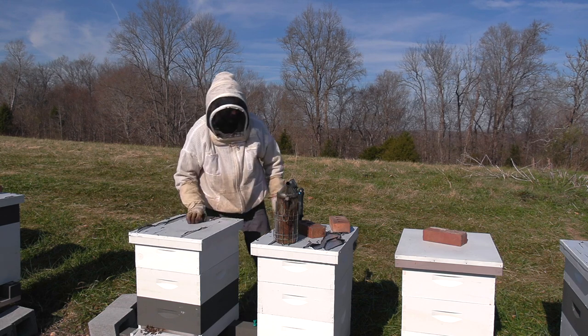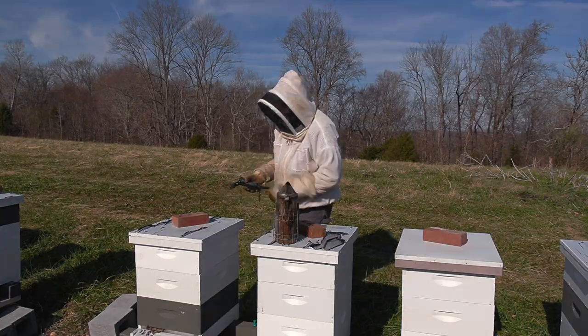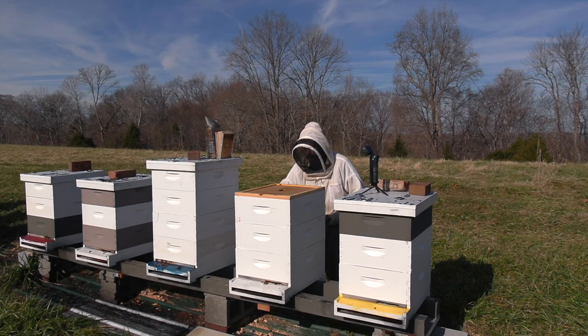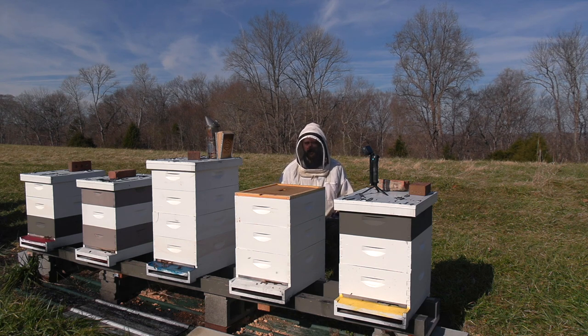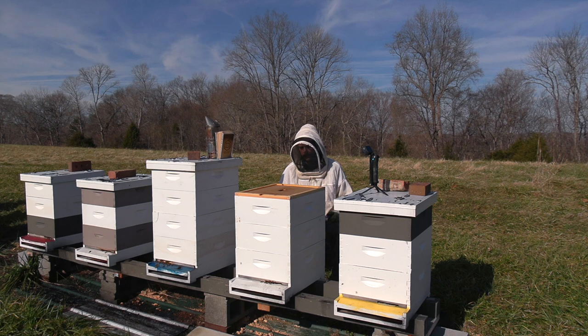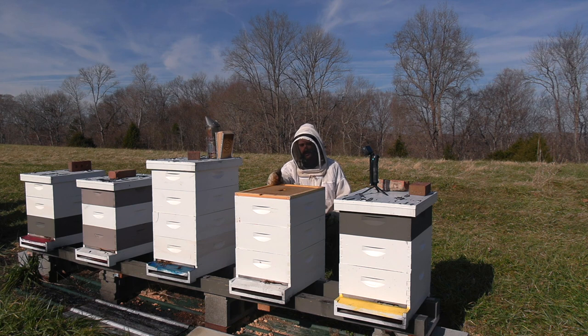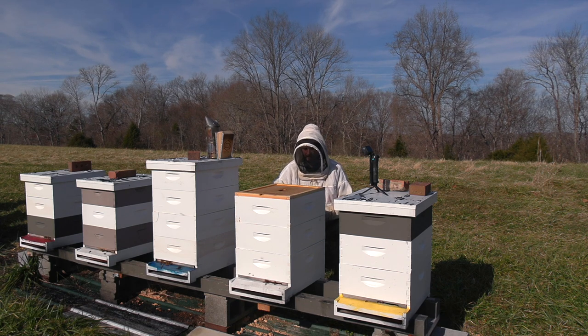That's good information. I'm going to check one more. You really need two hive tools at this time of year — one to pry the box open and one to push the frames down in the box underneath, because they just stick together. Cold propolis doesn't give when it's cold. And of course, me being the unprepared beekeeper that I am, I only have one hive tool out here, so we're using a purple ice scraper as a second hive tool.